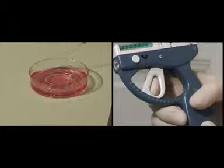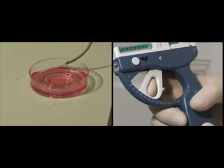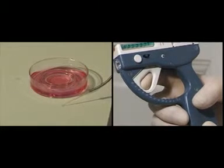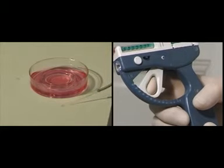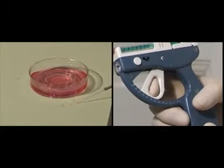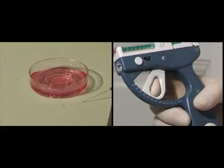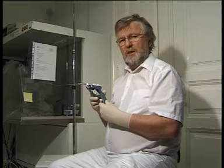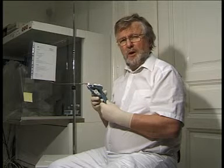With every click you aspirate and inject about 5 µl of volume into the uterus. This device you can use with any catheter system in the world.